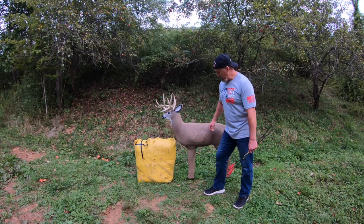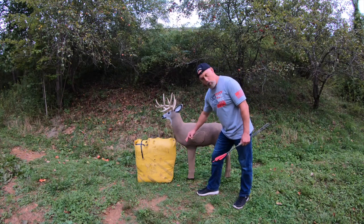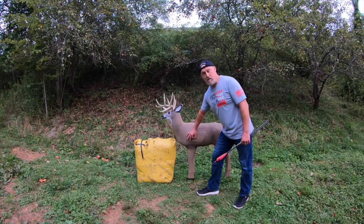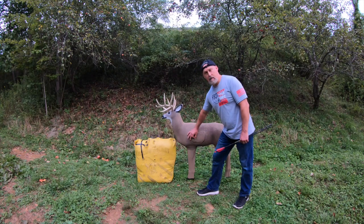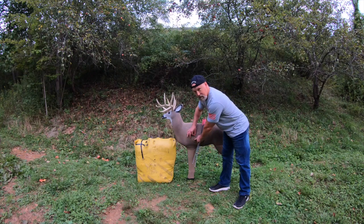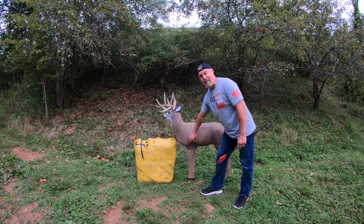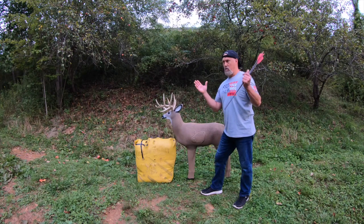Accurate and precise — let's clarify that quickly. Accurate means your bow or rifle can hit the same spot every time. But if you're aiming for the heart and hitting elsewhere, you're not precise. Accurate and precise together means your arrow is hitting exactly where you're aiming every time.